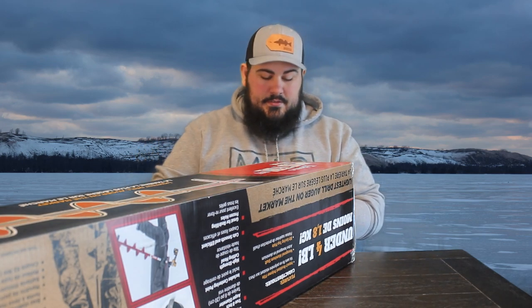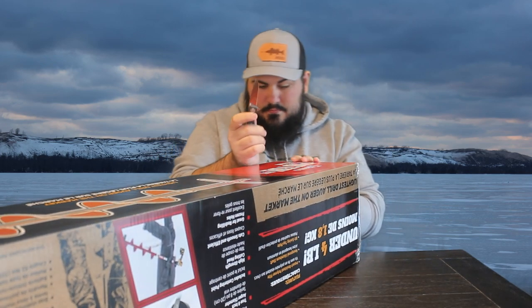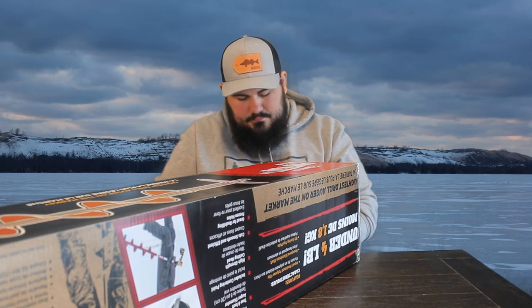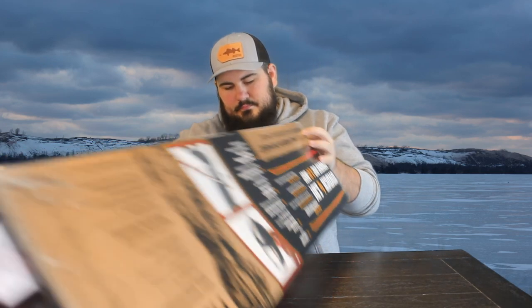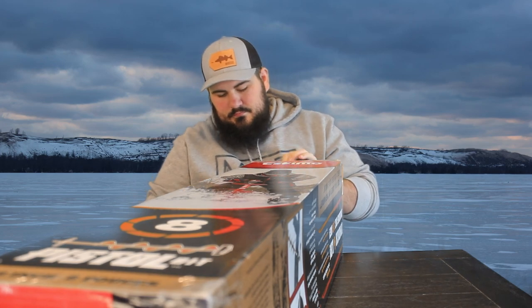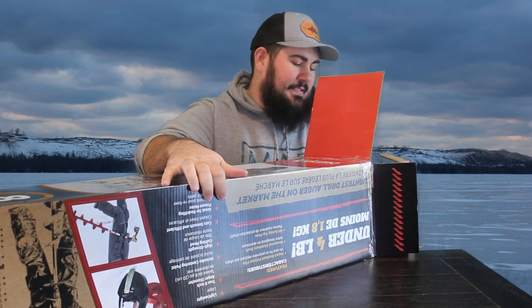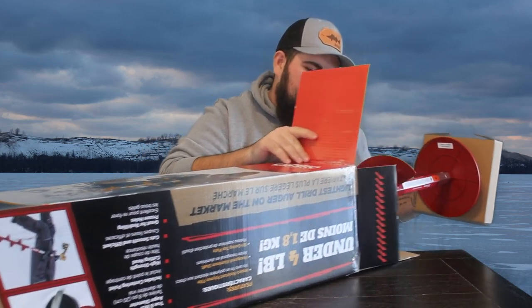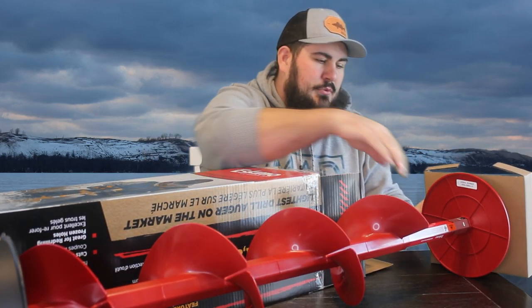So I'm going to go ahead and open it up. Let me take a look at what's inside. It comes with a top part — just to center it in the box, I guess.